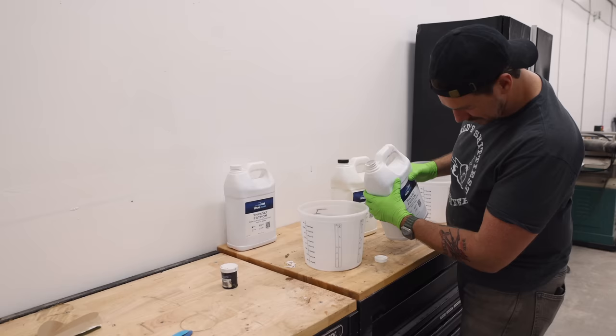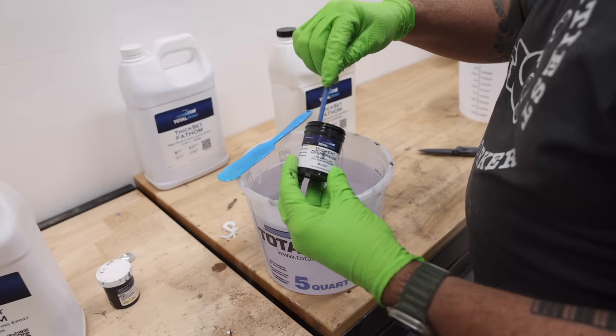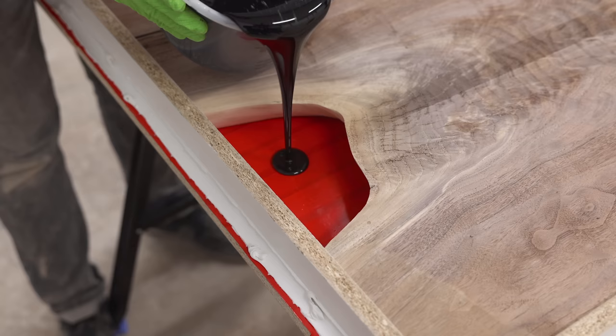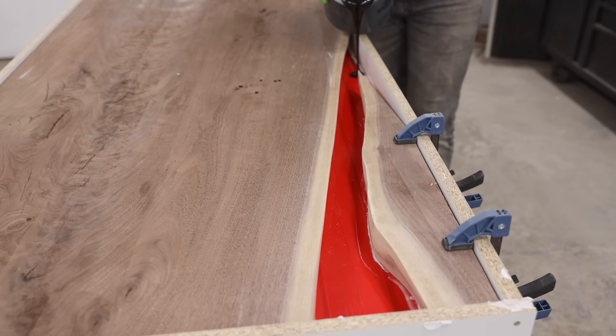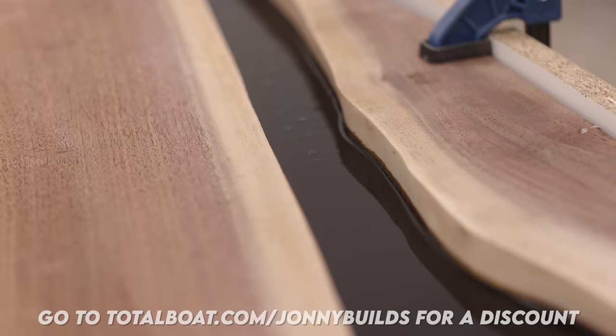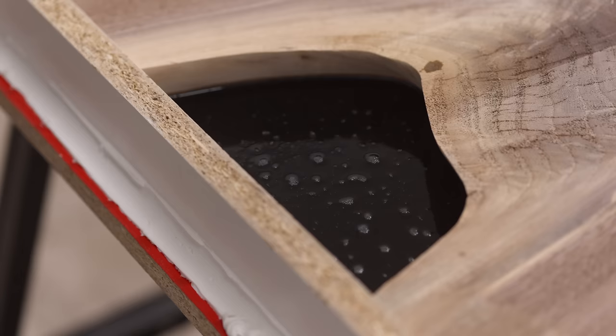For those pours I'm using Total Boat Thickset Fathom, which you can pour up to two inches deep at a time, versus regular Thickset which is only one inch deep at a time. Even though I could pour the whole thing in one go since the slab is right at two inches thick, I was cautious and only poured an inch deep that first day. Total Boat is a long-time sponsor and I've got a link below where you can get a discount if you want to pick up some epoxy or some finish.